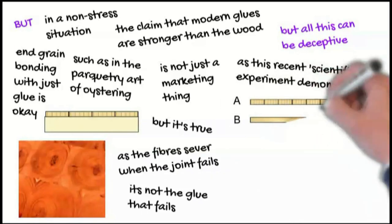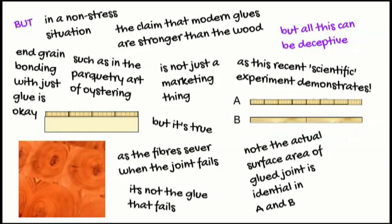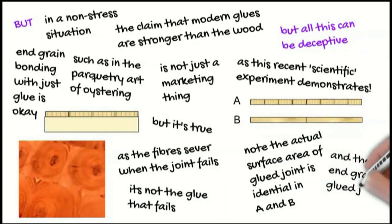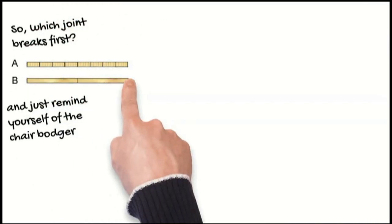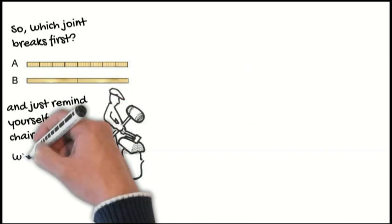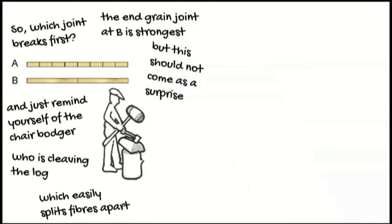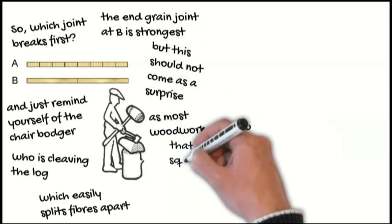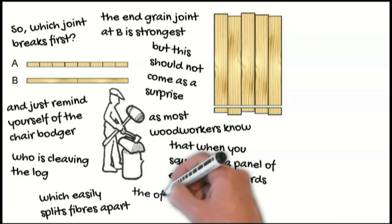But all this can be deceptive, as this recent scientific experiment demonstrated. Note the actual surface area of the glue joint is identical in A and B, and the end grain glue joint is B. So which joint breaks first? Just remind yourself of the chair bodger who is cleaving the log, which easily splits the fibres apart. The end grain joint at B is strongest, but this should not come as a surprise, as most woodworkers know that when you square off a panel of edge-glued boards, the off-cut easily breaks apart.